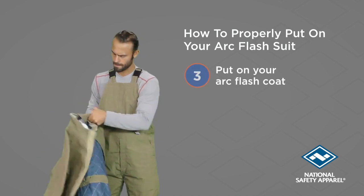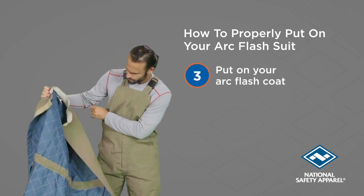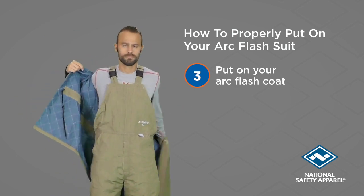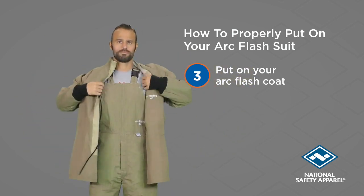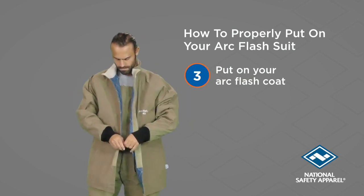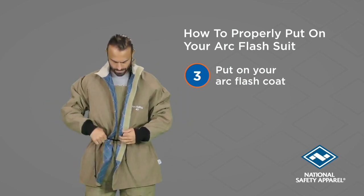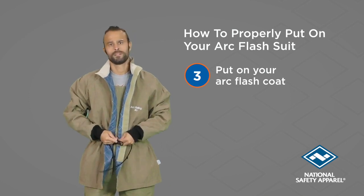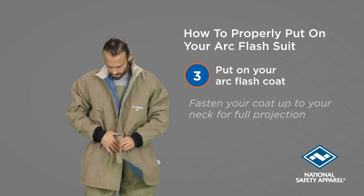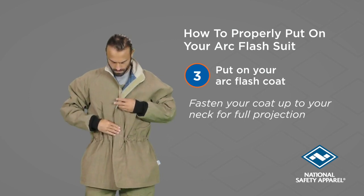Once your bib is on, put on your Arc Flash coat after visually inspecting it. The ArcGart Revelite coat includes a drawstring waist for a secure fit. Make sure to fasten the coat all the way up to your neck.